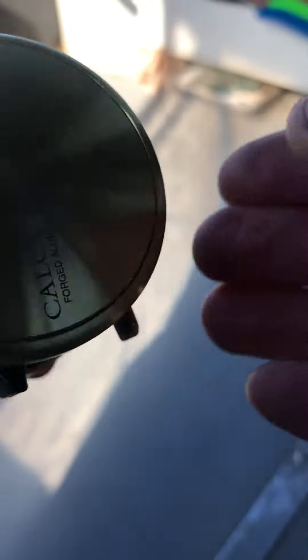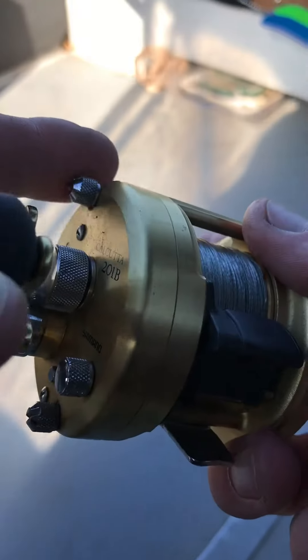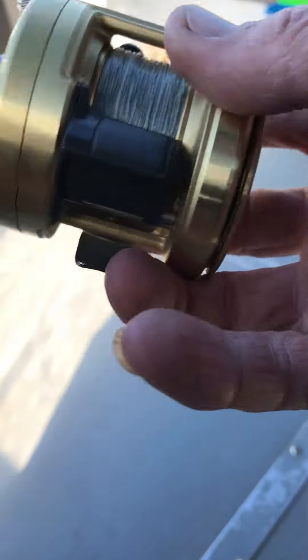With your Shimano Calcutta — all Shimanos do this — I didn't even know about this thing right here on the side. It looked different than the other two, so I was tweaking with it. I'm like, is that the drag system? Extra — bam! Did you see that?